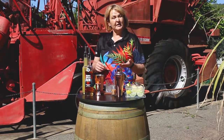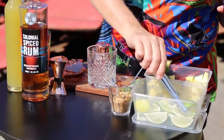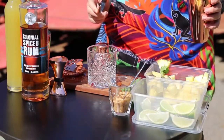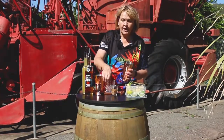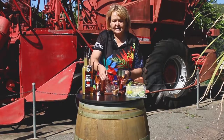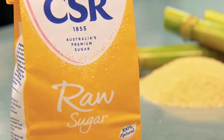So we're going to use some limes, some pineapple and mint. We're going to put in about half a lime, some pineapple chunks, some mint, and two teaspoons of our demerara sugar. We're using the CSR brand — it's our local made sugar. We're going to muddle that.